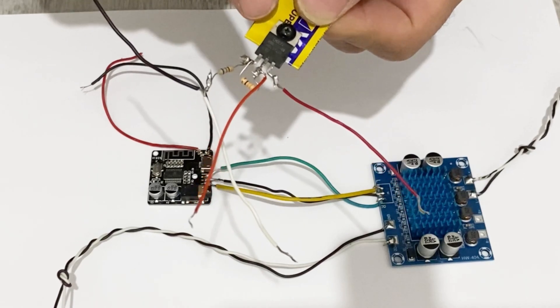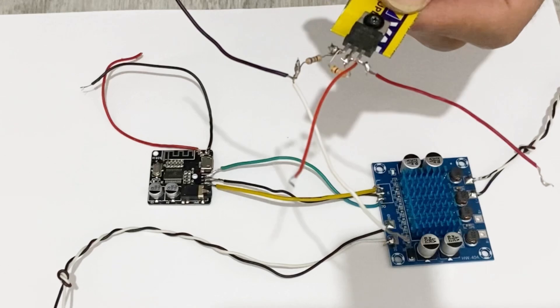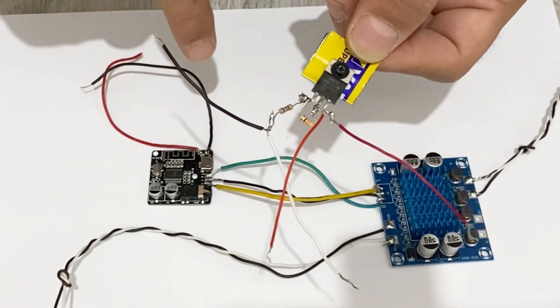If you want to learn how to make this voltage regulator, there is a video in my channel about that. You will find the link and you can make this voltage regulator for your project.